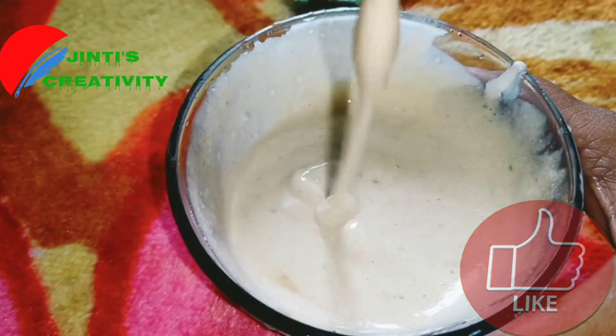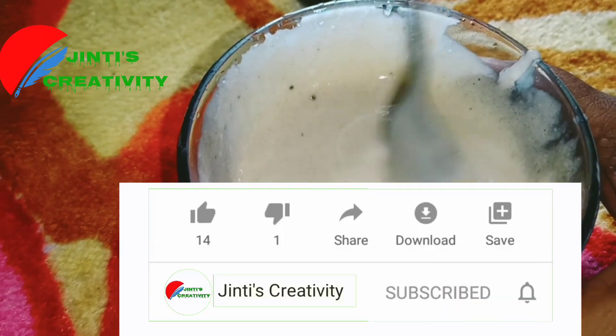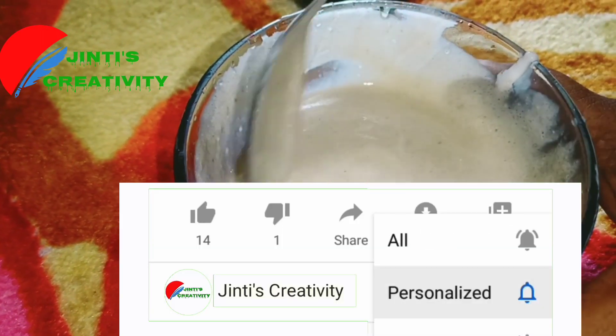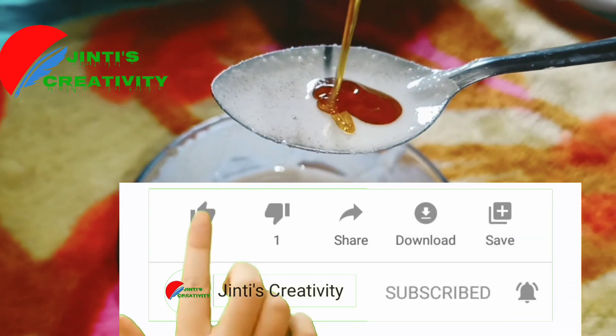Please subscribe to the channel and hit the bell icon, and please like the video and leave comments.